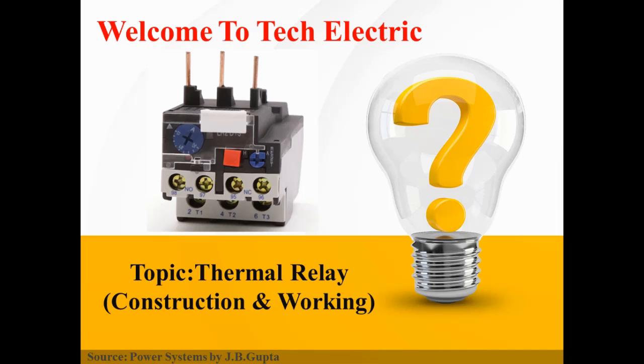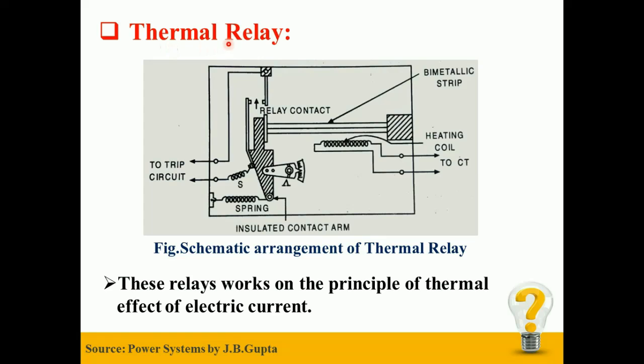Hello Friends, welcome to Tech Electric. Myself Piyush and today's topic of our video is Construction and Working of Thermal Relay. So let's get started.